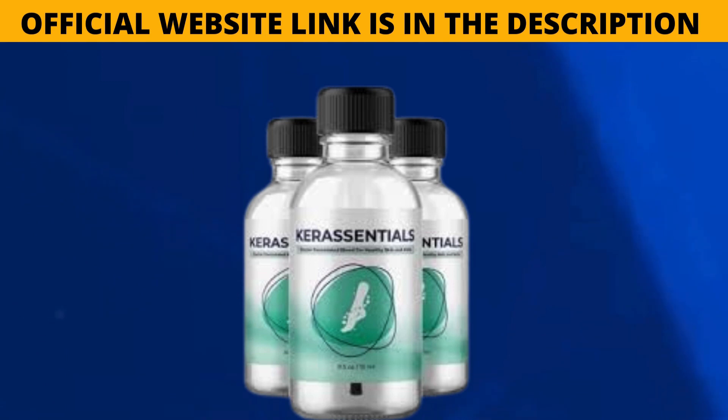Care Essentials comes in a liquid formula that is super easy to apply. It is suggested that you use Care Essentials four times a day. You can use it twice in the morning and twice at midday. Use a closed applicator brush and a cotton swab to apply this formula to the surface and cuticle of the nail.